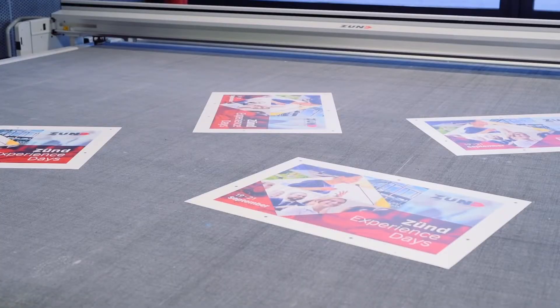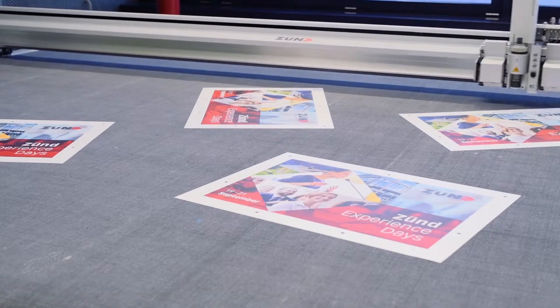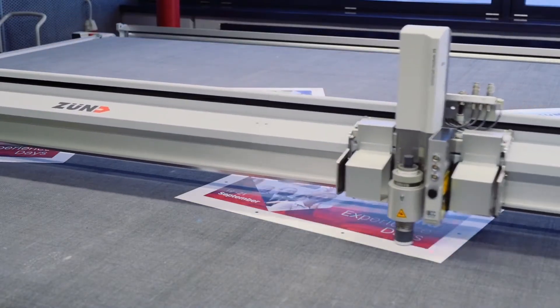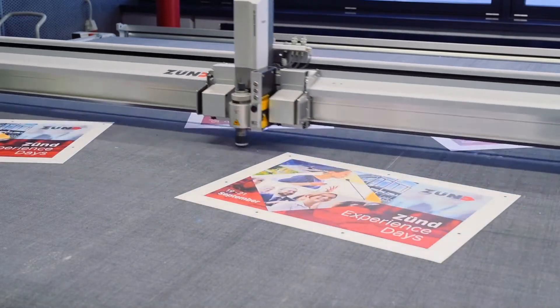Simply load, register, and cut. Time is money. Use the time for production, not for time-consuming register mark capture. Rely on one-shot registration with the Overcutter camera from Zunt.